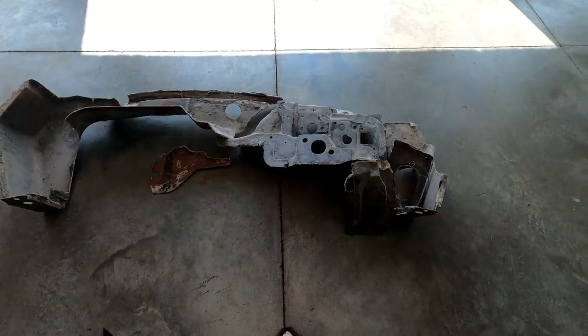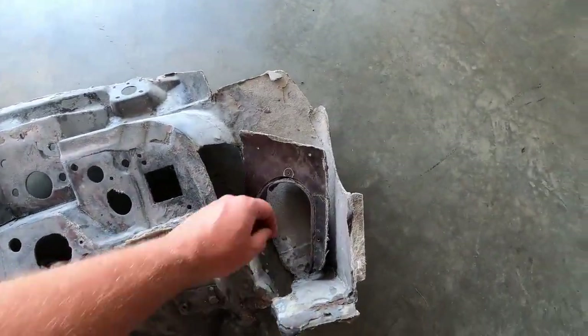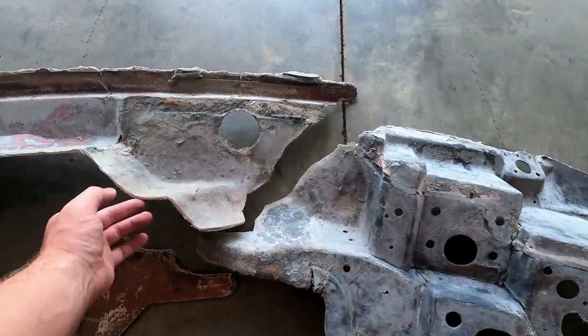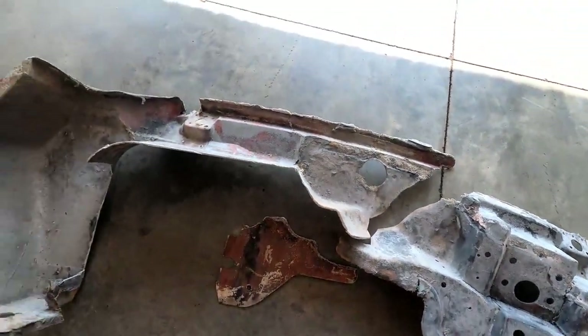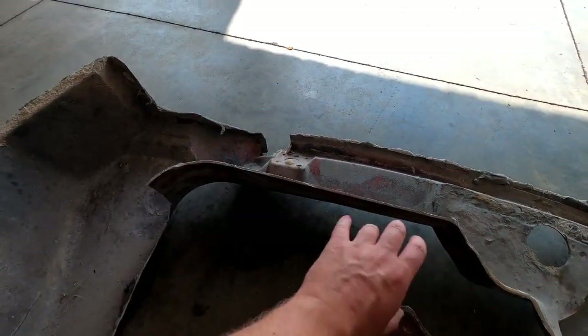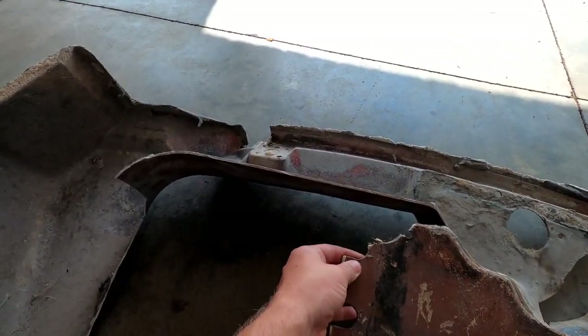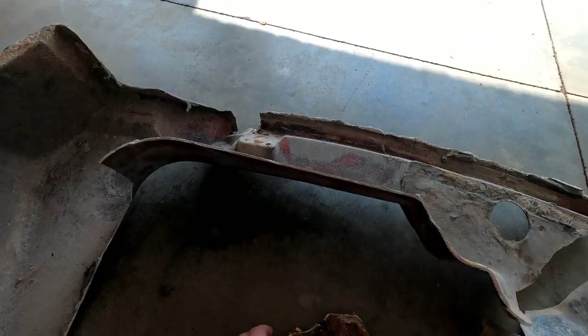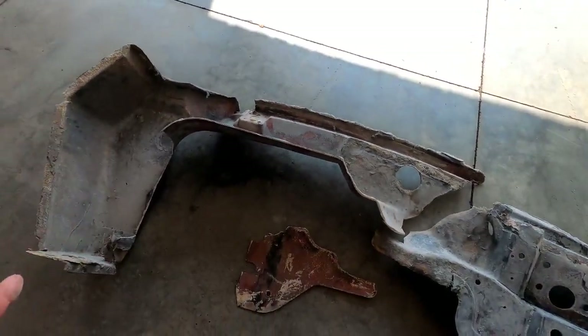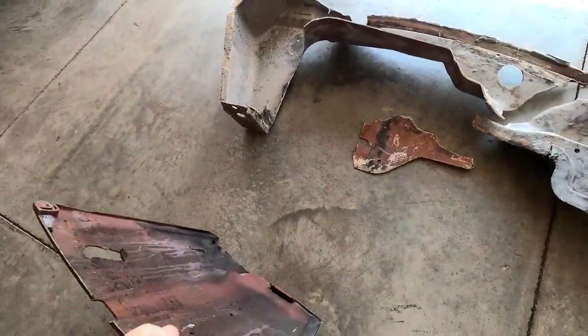I've got pieces here for a C2 firewall. You can see that it's in quite a few different pieces and there's a good bit missing — like this section over here where the vent was, and this bit over here. I have a small chunk here but we're still missing a lot. I also have this fiberglass seat back that came from my '78.